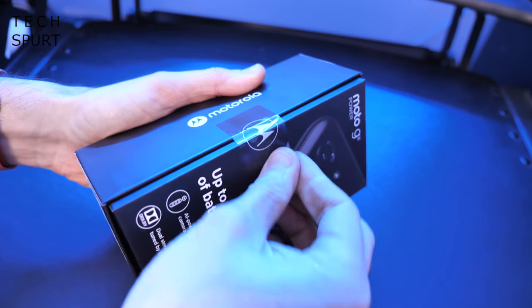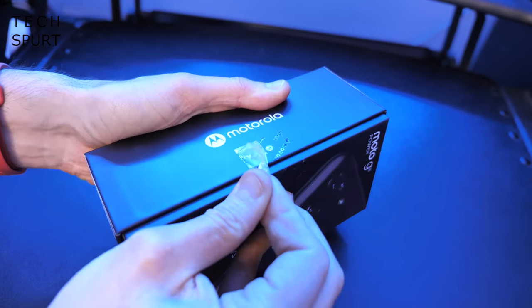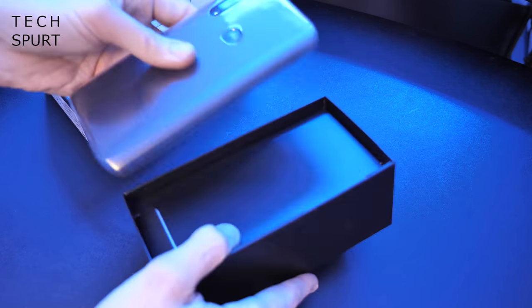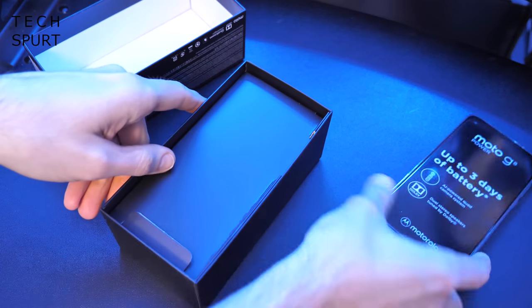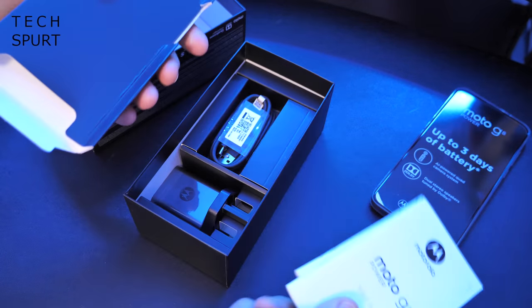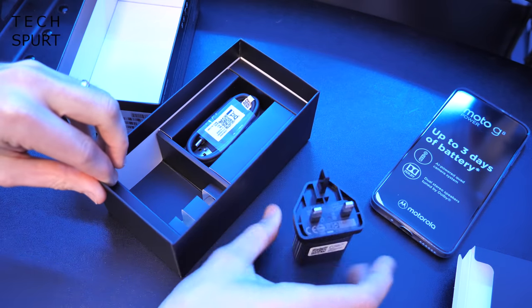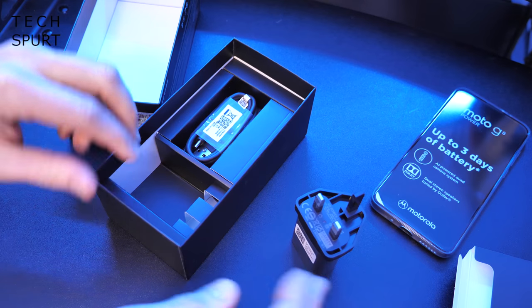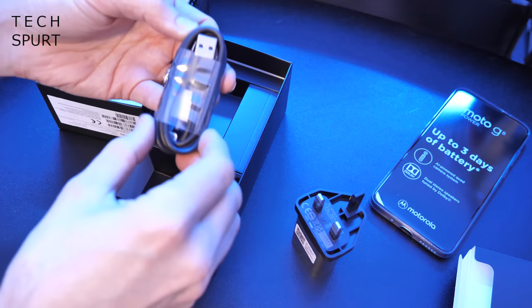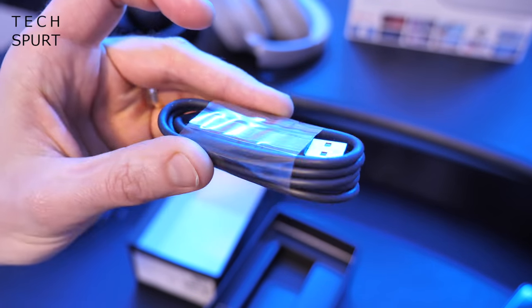Once again, as usual, my fingernails are definitely not up to this task — must get a scalpel at some point. Let's see what you actually get in the box. First off, the phone itself. We'll just pop that aside and see what else is packed in here. Looks pretty straightforward: you've got the usual pamphlet literature, a three pin adapter to charge it — it's an 18 watt turbo power charger, even though the phone tops off at 15 watt charging. And a USB Type-C cable for charging as well.